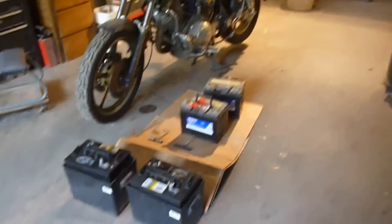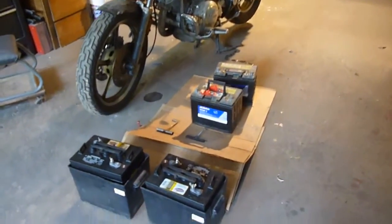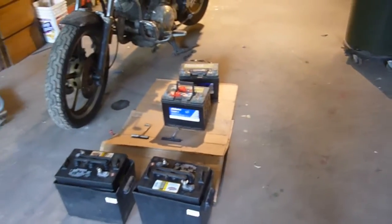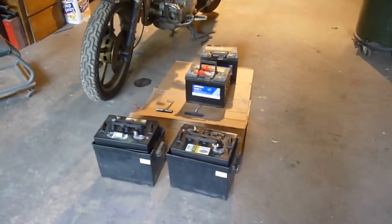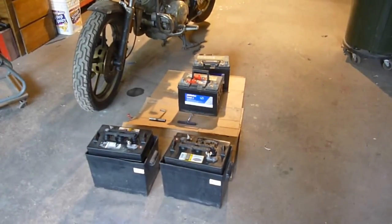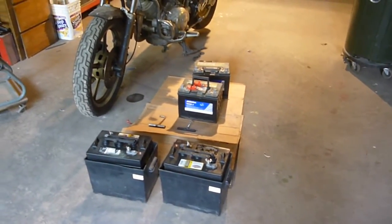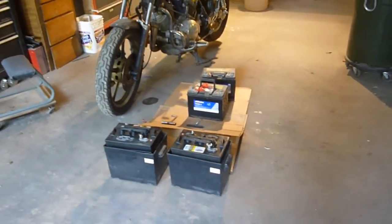You need to get at least a marine or deep cycle battery, at the very least. Don't try car batteries — they just don't work. They're not made for the voltage to be dropped really low and then charged back up repeatedly. They're made to stay at a steady charge all the time. That I do know, and I have tried car batteries. It doesn't work.